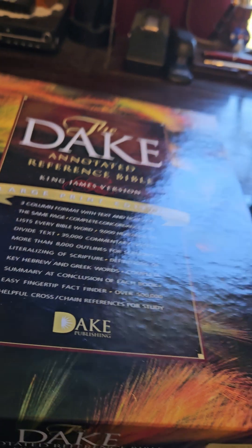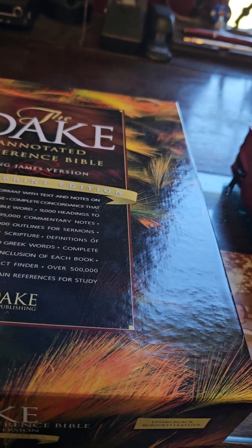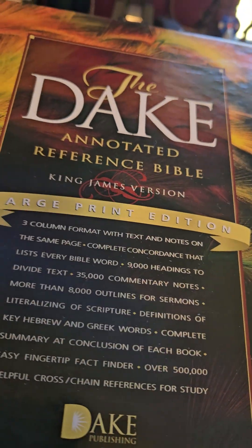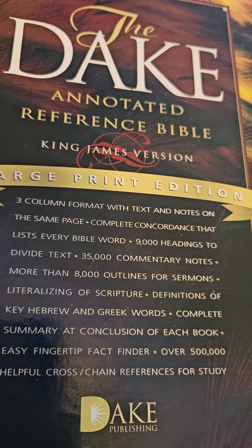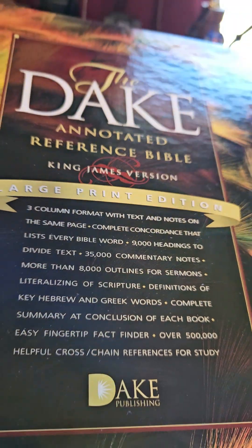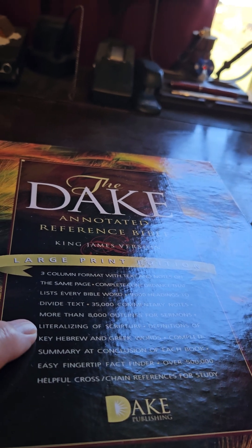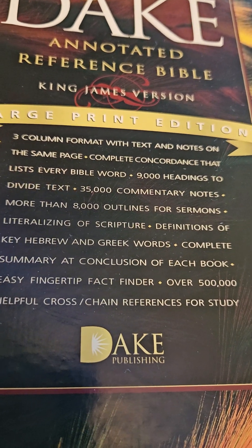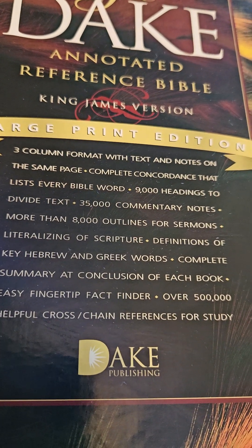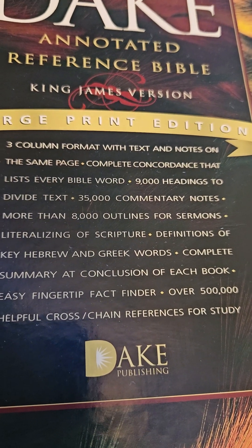Now I've already had plenty of Dakes, so I know how to use it. All of my Dakes have been the four-column format, but what he got me was the new three-column format. Right down here on the box is the rule of Dr. Dake: the literalization of Scripture.